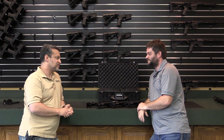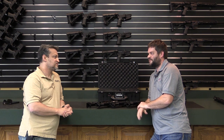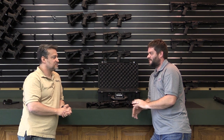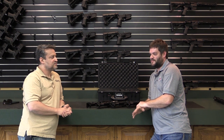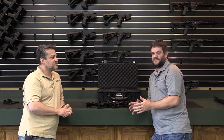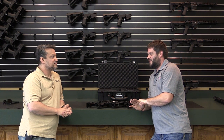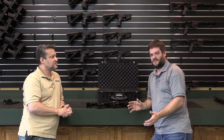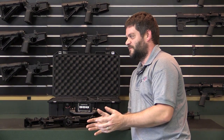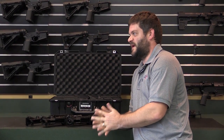So how did the Fold AR come to be? I had seen the trends with AR rifles — everybody wanting more compact, wanting more concealability. I've seen some manufacturers take the forearm or the upper barrel off the upper receiver, and I didn't like having to disassemble the parts. I wanted the parts to stay together, not bang against each other when in a bag, being transported.